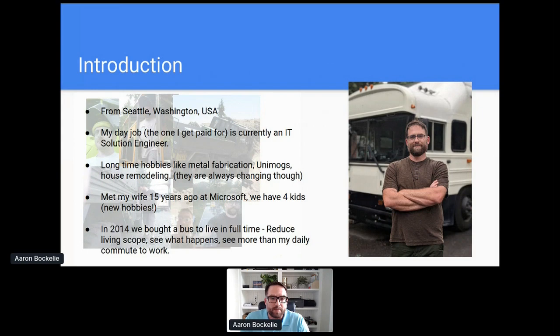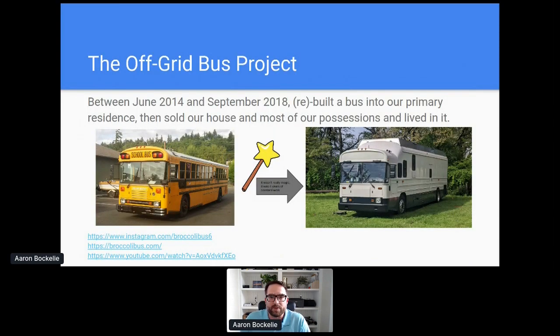I'm from Seattle, Washington, but right now I live in Mississippi. My day job, I'm just an IT nerd — I do consulting and work from home. I've had a lot of hobbies in the past that dealt with large vehicles, welding, home remodeling, and all sorts of stuff. I've always thought about how integrated systems work. New hobbies include kids. So in 2014, we bought a school bus that was completely unmodified and started working on it. We wanted to try to reduce clutter in our life, without really knowing what it was going to turn into. So we took that bus, and four years later, we have an off-grid vehicle.